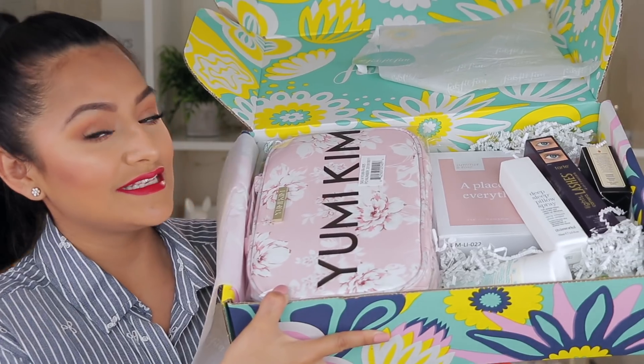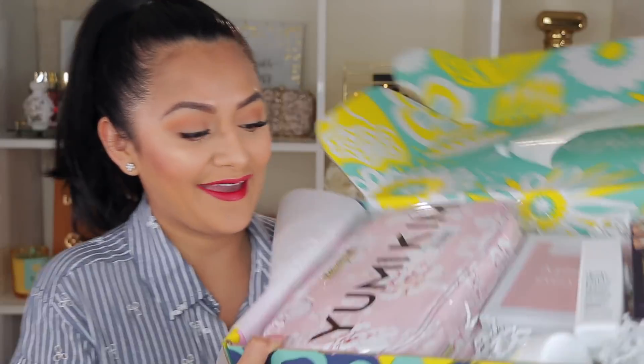I also received a HelloFresh $50 gift card, which is really nice and handy, especially for those of you who are always on the go. It's a perfect way to prepare meals without thinking about it — they send you meals each week, you prep them, and it's just easy if you're someone who's very busy and doesn't have time to cook.